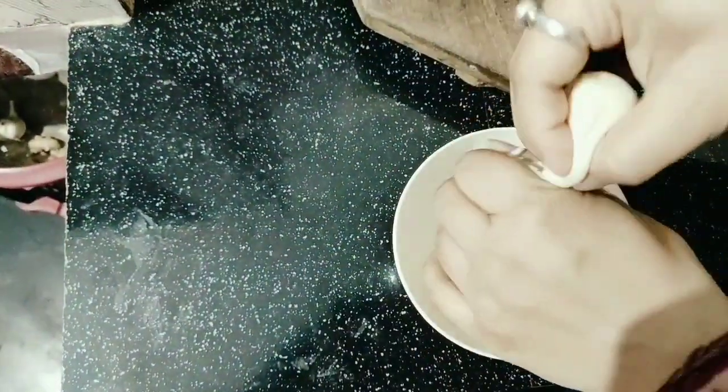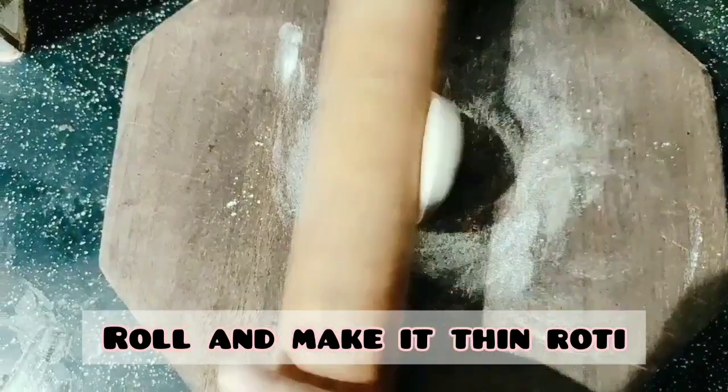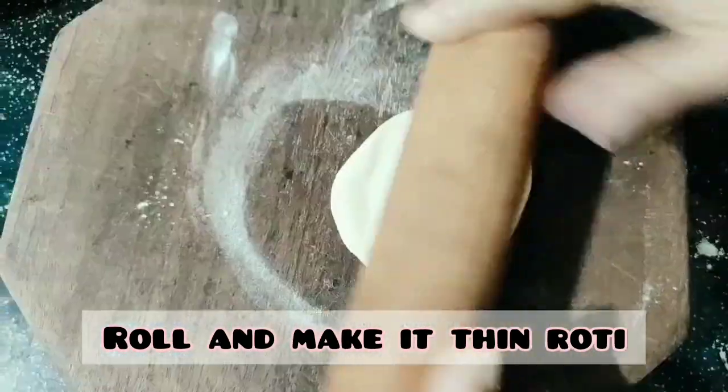Roll and make balls just like you make roti. Make sure that it is thin so it will be soft.